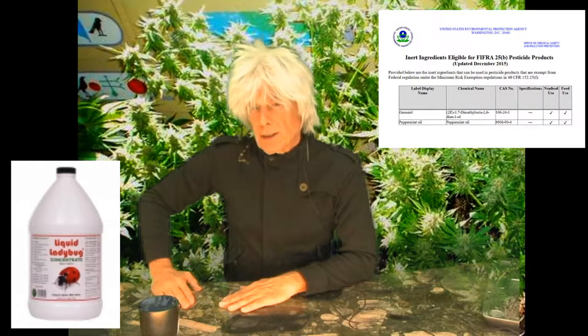Liquid Ladybug is designed to kill mites and evaporate off the plant in 30 minutes without leaving a residue. It's made of organic plant oils — geraniol and peppermint — so it's non-toxic and it's on the FR-25B list.